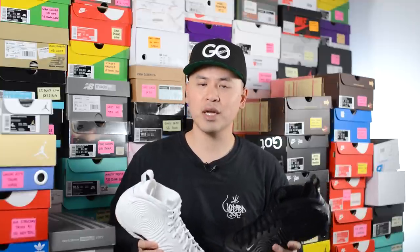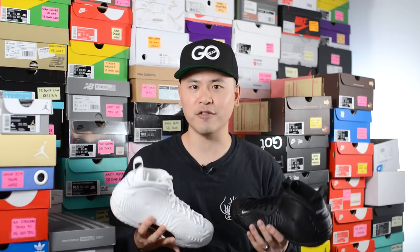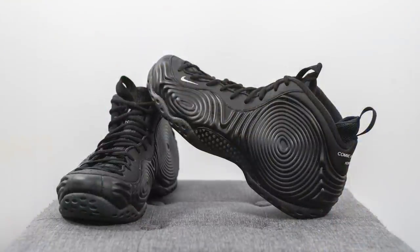Moving on to comfort — the Foamposite 1, other than the stiffness of the outer shell, is actually a pretty responsive and comfortable shoe. There's a full-length Zoom Air unit and double-stacked Zoom on the heel, and you can really feel that underfoot. However, these are tanks — they are very heavy on foot, which makes them ideally suited for maybe the winter season. But if you're looking for something airy and very lightweight, this is probably the worst shoe you could choose.